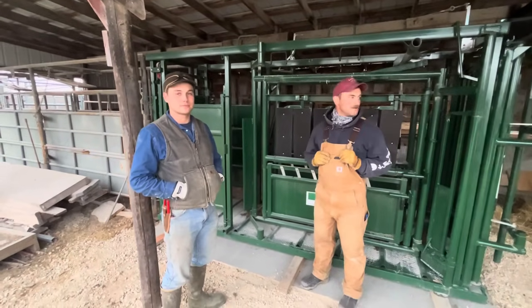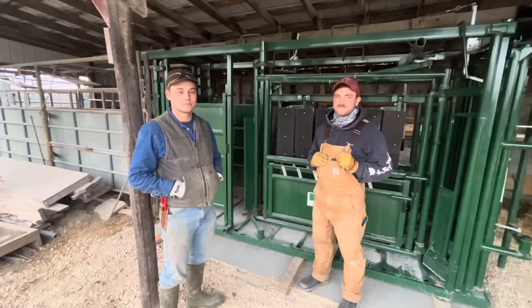Good day folks, this is Greg Judy, Green Pastures Farm today. My special guest is Isaac and Jackson.